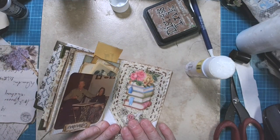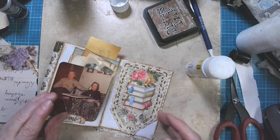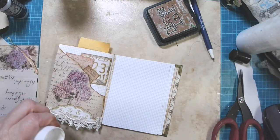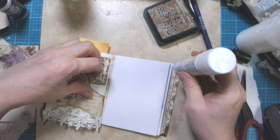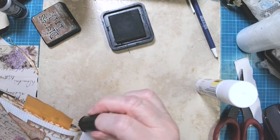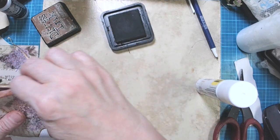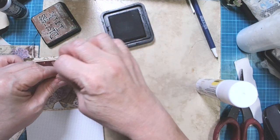I was just using this lace in my art before breakfast this morning, so it was laying on my desk. I was gonna put a word on it, but I don't think it needs it. I really don't. I think if it's just inked around the edges, then that will be enough. I don't think we need anything more on this piece.